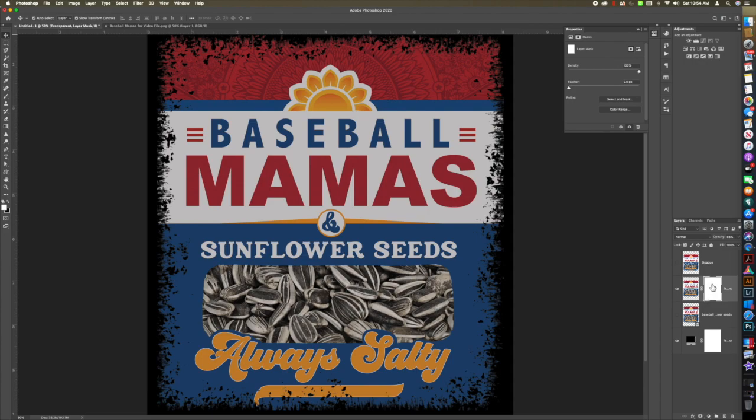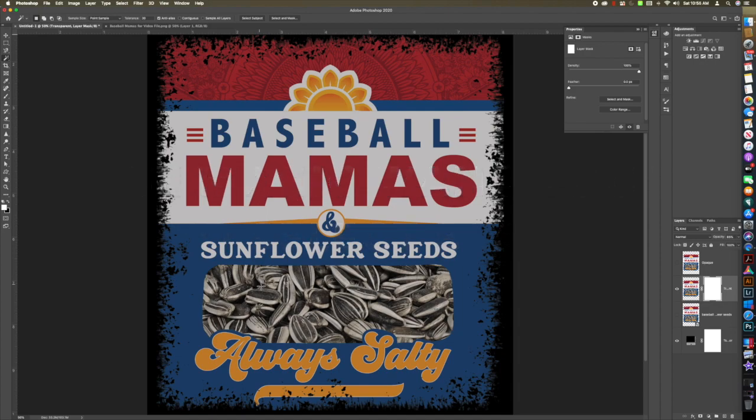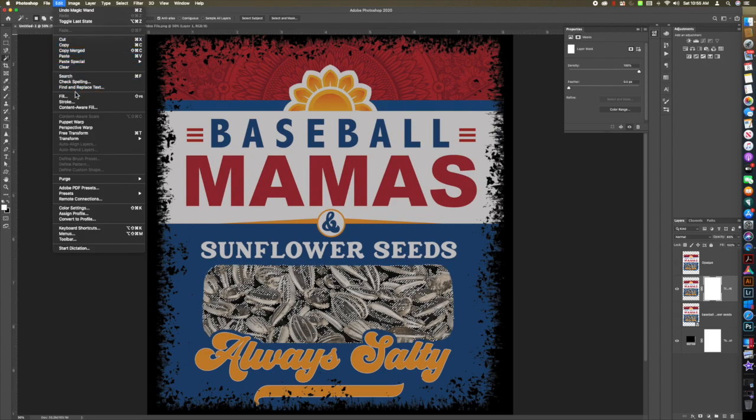Making sure you stay on your layer mask, let's get rid of the black. I'm going to click in the area that has the most black and fill it with black. Go to Edit > Fill, then fill it with black. There is a shortcut for this: Shift+F5, and going forward in this video that's what I'm going to use.